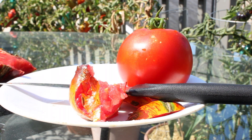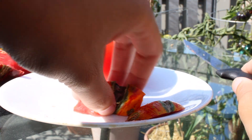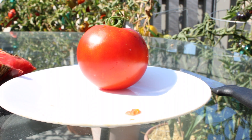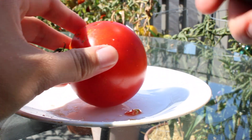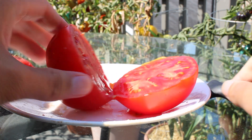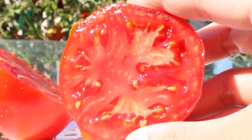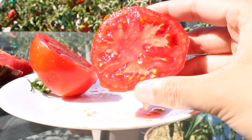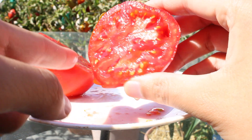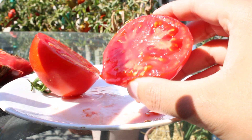Now let's move on to Abraham Lincoln — a special heirloom. This one is supposed to have originated from the 1800s. What a tomato, named after one of the best presidents. It's just a nice classic red tomato. Let's cut it open. Oh yes, wow. That is a deep red that I love to see in every tomato. Look at that juice dripping out of it. The chambers have decent size, a little bit of seeds. Not too meaty, but it is still kind of meaty.